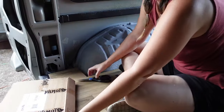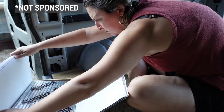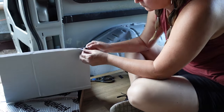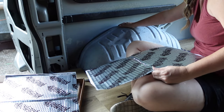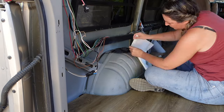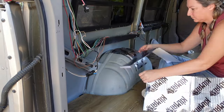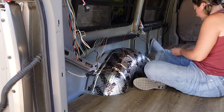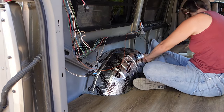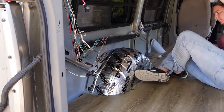Before even jumping into the building process, I wanted to put some KilMat onto the wheel wells. KilMat is a sound deadener and also gives a slight bit of insulation. It's really easy to use — you cut it, stick it, and then use a little roller tool to roll out the bumps. It's kind of like bubble wrap with aluminum backing. Rolling it down lets you know it's securely pressed and not going to come up — that's how you know it's installed properly.